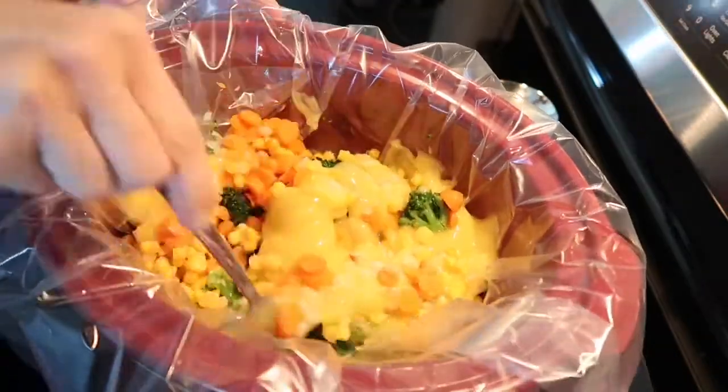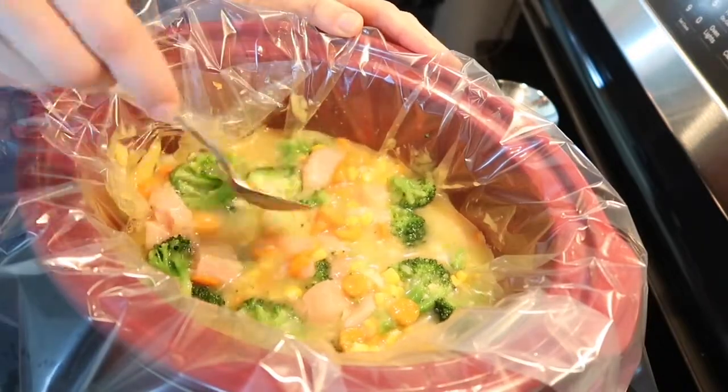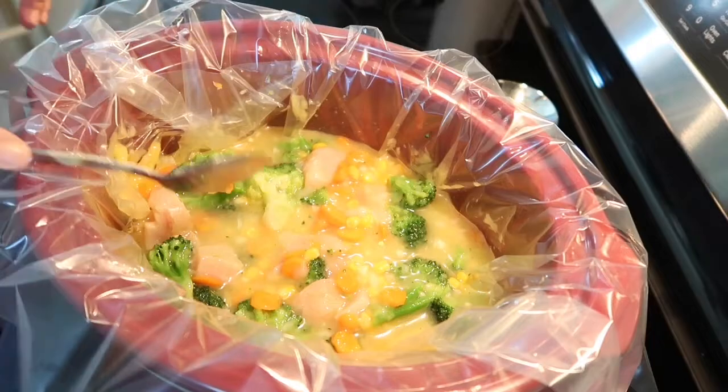Now mix it all together and then turn on your crock pot. Three hours on high or five hours on low.